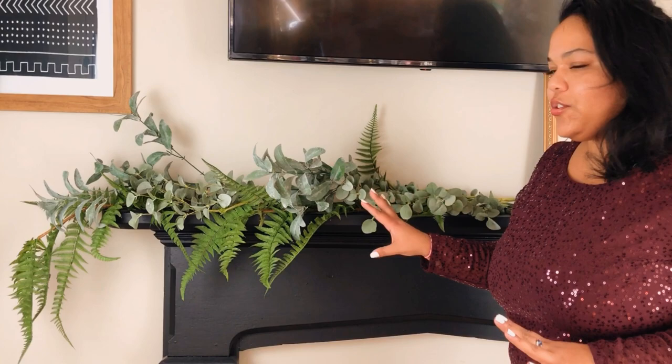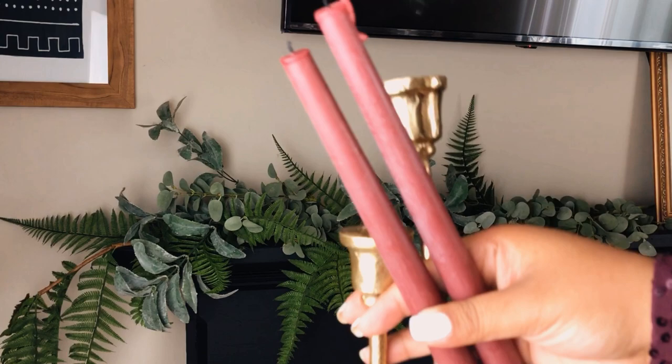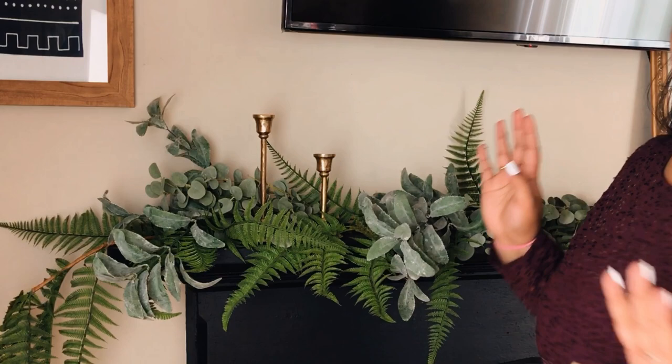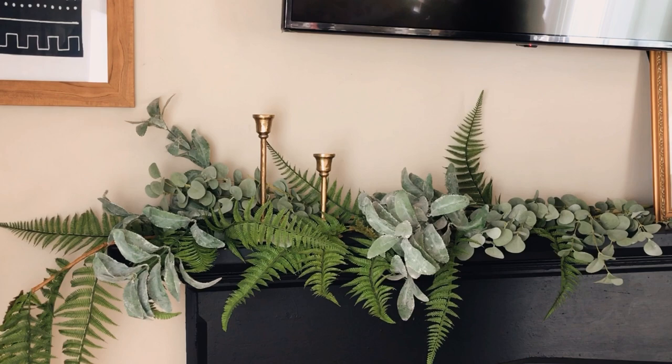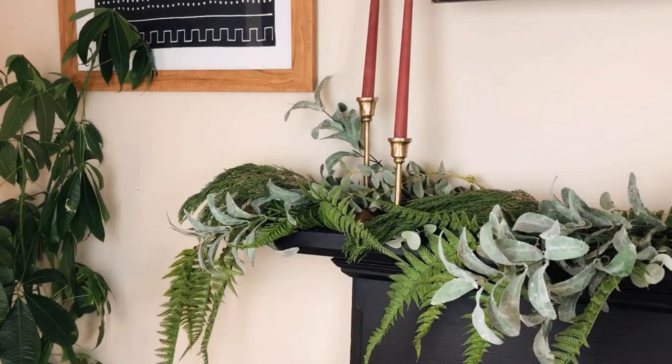This is looking nice and full with the fresh greenery that looks super realistic. Now I'm going to add some candlestick holders and these beautiful cranberry-colored candles. Obviously this would look a lot better if you didn't have a TV over your mantle and just had a beautiful gilded mirror, but this is a modern household so we have a TV.